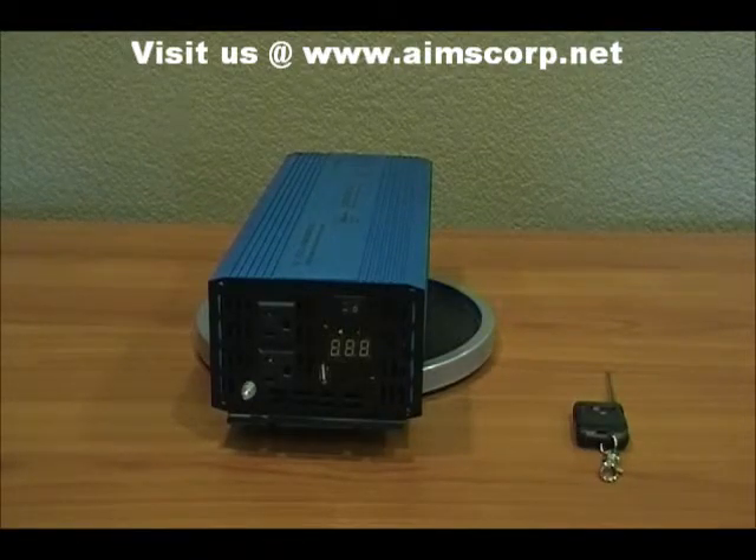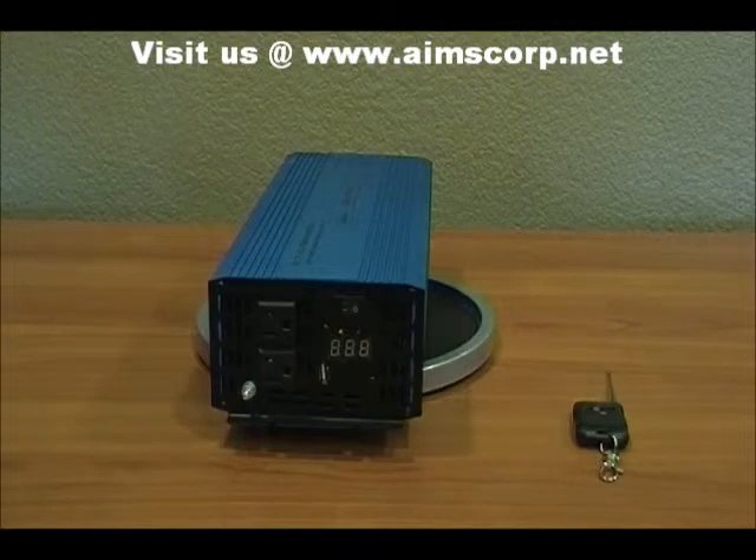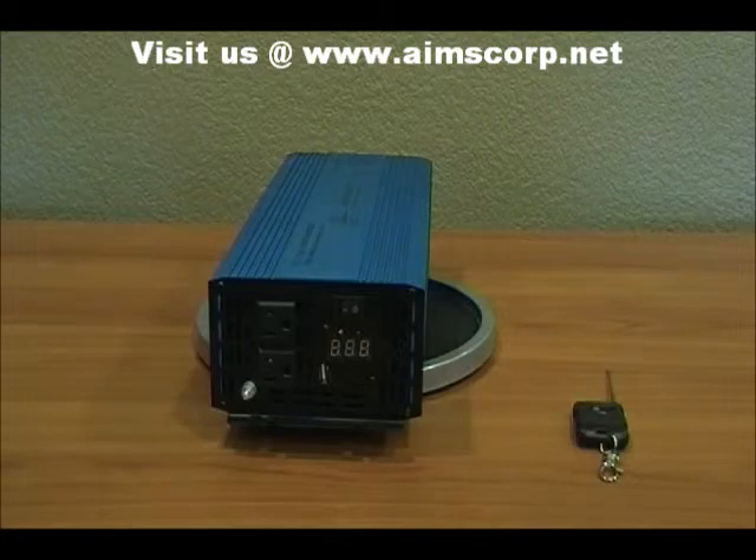If you're running a large flat screen TV in your RV, this inverter is perfect for that as well. Also, some specialized laptops require a pure sine power signal. If you have more questions about whether or not you need a pure sine power inverter, please give us a call or visit our website.